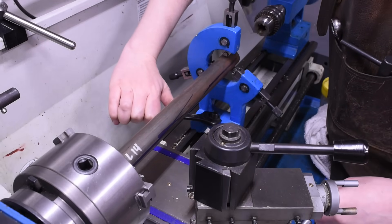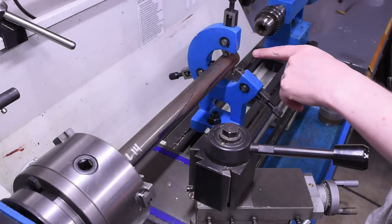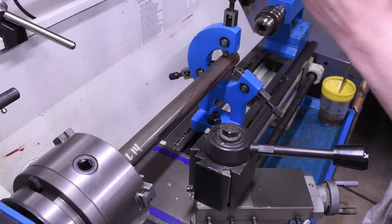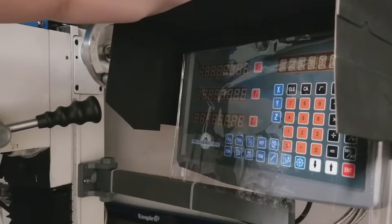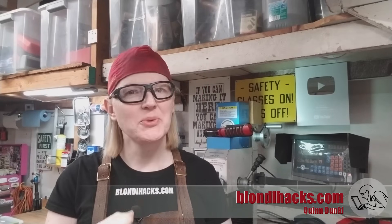I'm flattered if you think I set up this mistake just for the gag, but no, I genuinely do this about once a month. Hello internet, my name is Quinn and this is BlondieX. Today I'm going to talk about a really cool operation that normally you only see the big kids do: line boring. Yes, you can do it on a small lathe and I'm going to show you how right now.